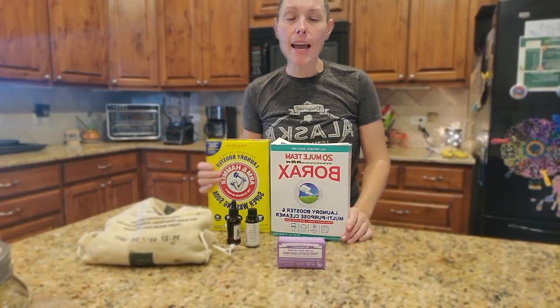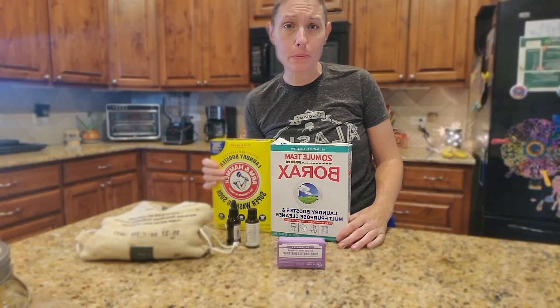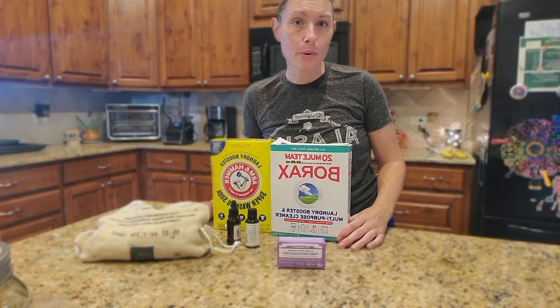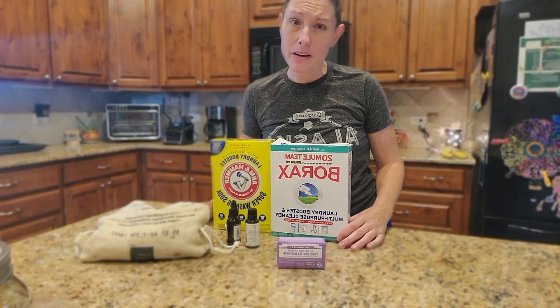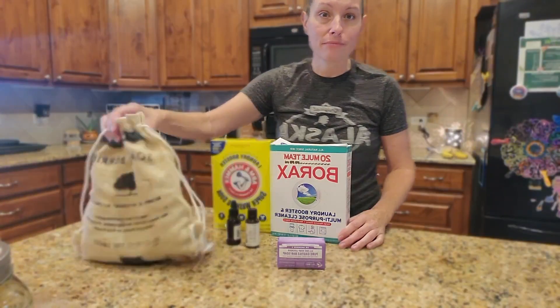Hey everybody, today I am going to show you how to make my favorite homemade laundry detergent — super simple, and with just a few simple ingredients you have laundry soap that you can use for several months, depending on how many loads you do. For my family it's small, so we only have a little bit of laundry.